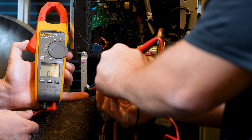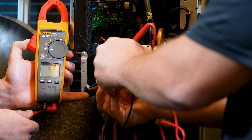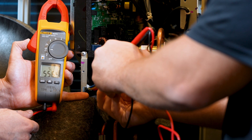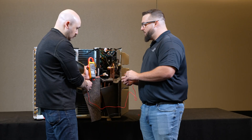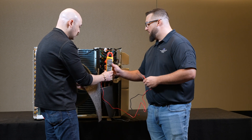The first winding reads one ohm. The next winding also reads one ohm. All three windings passed — the resistance between each winding is exactly the same. That's perfect.